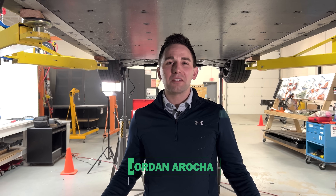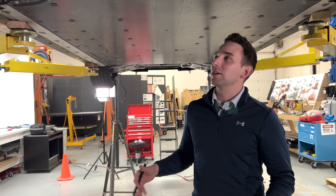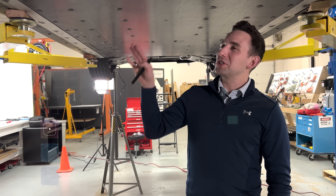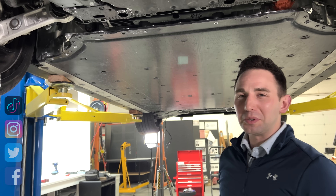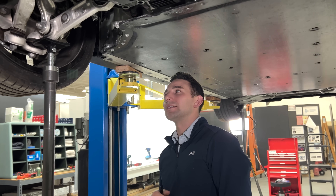Hi everyone. Hopefully you saw the first video, but we're picking up with the second video looking at the Lucid underbody. It's been super exciting going through all the different things that we saw in this. Last time we talked about the front end. Today we're going to pick up roughly at the leading edge of the battery pack and work our way rearward, so hopefully we get to the end of the vehicle today and not leave you hanging.